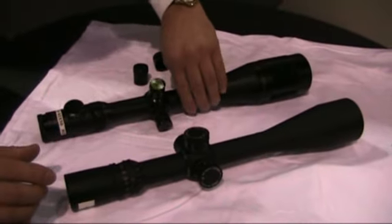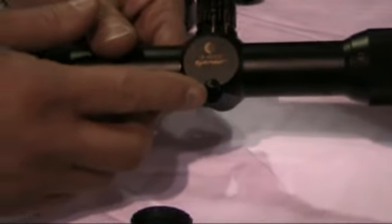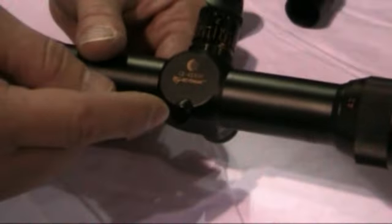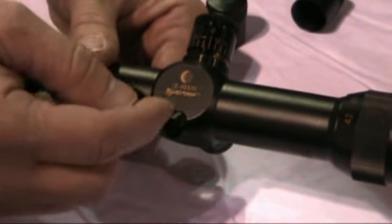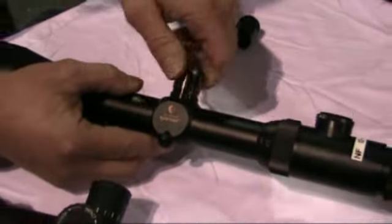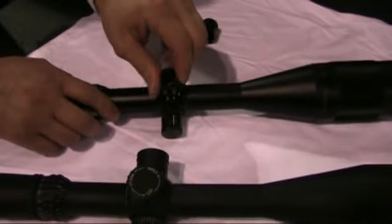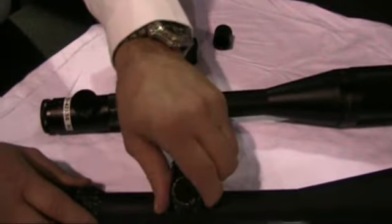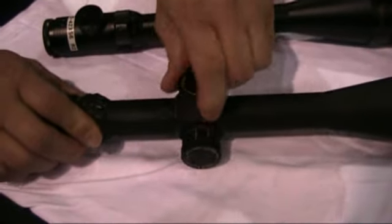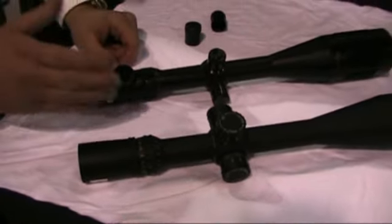One thing I'd like to show you on the bench rest model that's different from the NXS model is the spring plunger housing. This is not anything that you need to deal with — leave it alone. This is mechanical; do not open this up. This is part of the internals of the scope. By putting the spring outboard, it gets you a lot more minutes of angle adjustment internally. One thing you should notice on all these scopes is that adjustments are very tactile, very positive, and you can hear each click. Each movement is robust and accurate. We offer you the most precise product, and that's what we want to deliver each and every time.